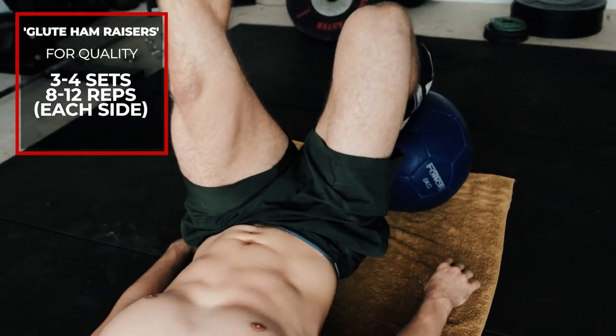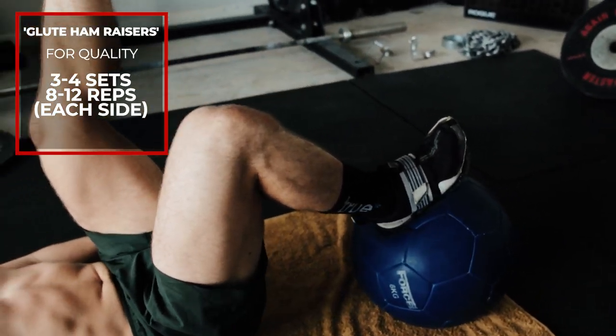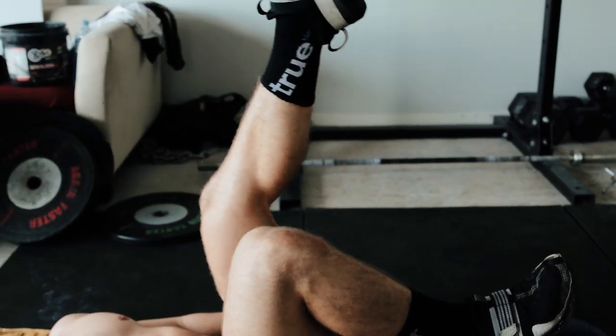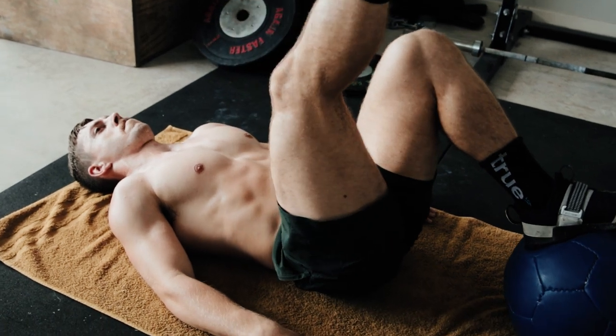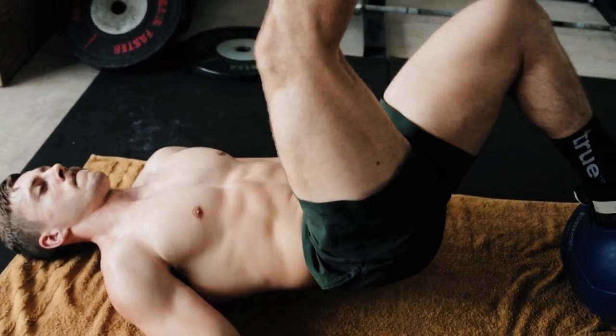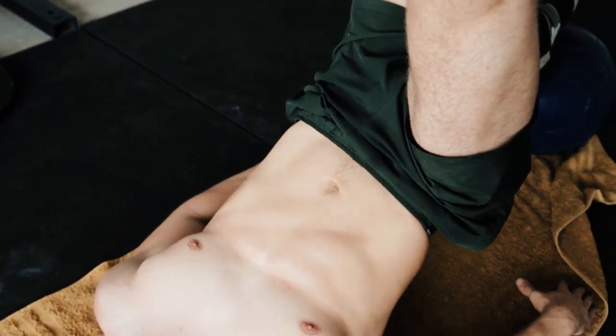The final movement is glute hamstring raises. Find any object to put under one leg — I've chosen a med ball. Place it under one leg, bring that leg in close to your body, raise the other leg in the air, and push your hips up as high as you can. Eight to 12 reps on each leg, three to four sets. This targets the hamstrings. That's today's video: ten workouts with awkward gear, plus three accessory movements to keep your lower body strong and build muscle.